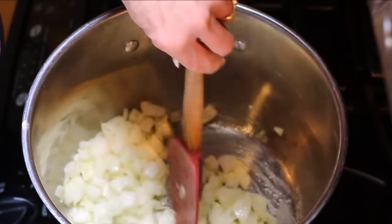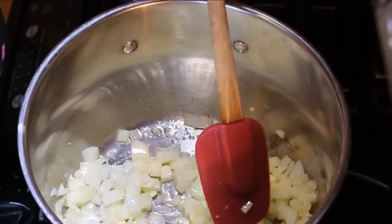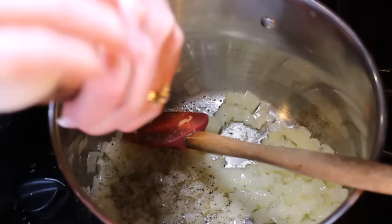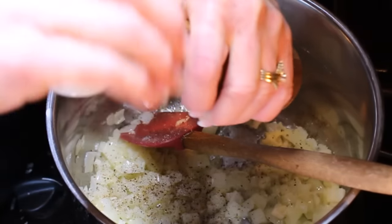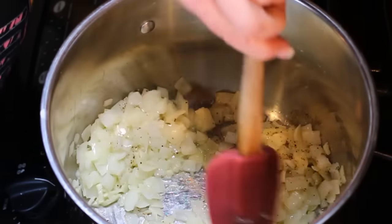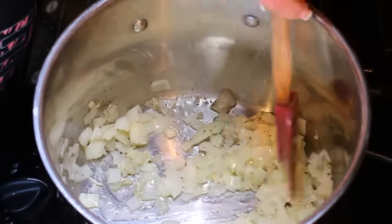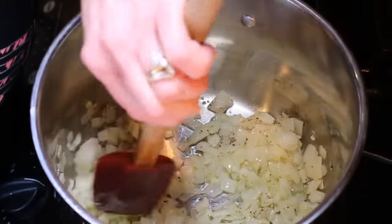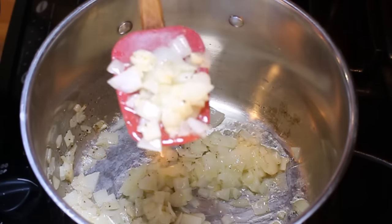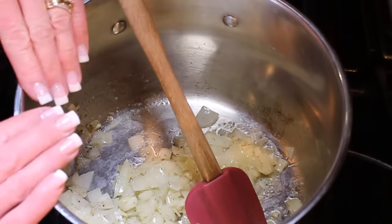While the onions are cooking I'll go prep the rest of my asparagus. A little bit of salt and pepper in here — I'll season again further along, but you want a little salt and pepper on your onions to help sweat them down. Right about the point where I can really smell them and they're translucent, I'm going to take this onion and garlic mixture out of the pan.